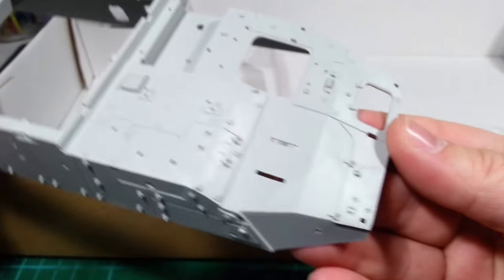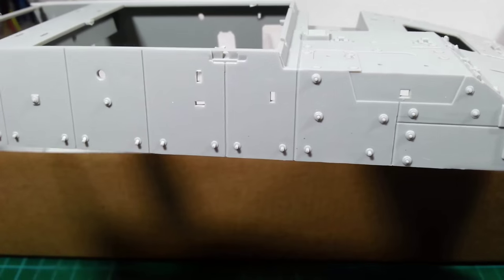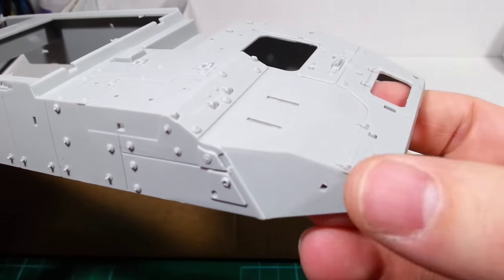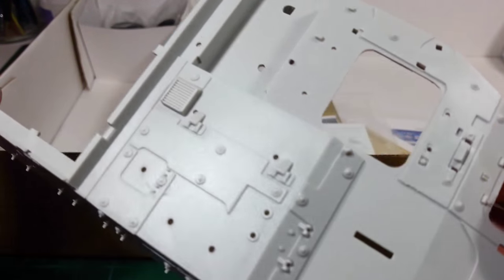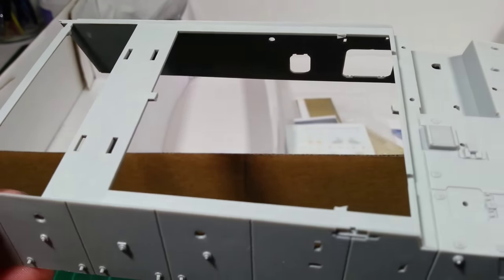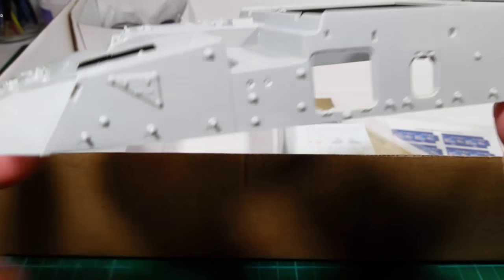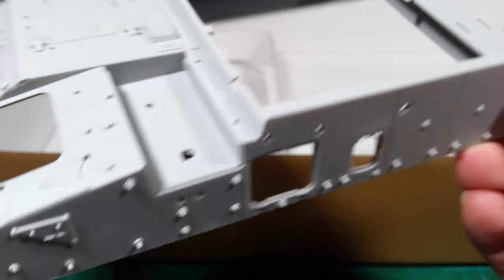And finally the upper hull. It's got quite a few hull plates already moulded on, with some others that you have to attach separately. And the driver's hatch, and the main area where the turret goes. Looks pretty good.